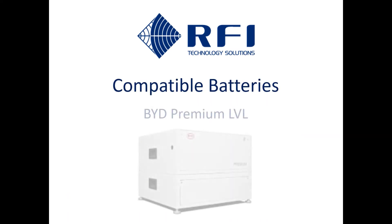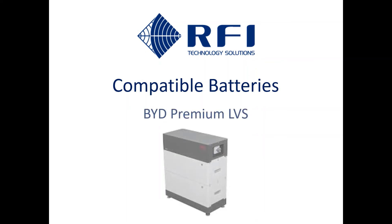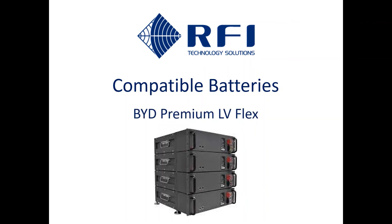The battery shown on the line diagram was the BYD Premium LV-L, but there are other compatible batteries too: the modular, stackable, indoor-outdoor BYD Premium LV-S, and the new, recommendable BYD Premium LV-Flex.